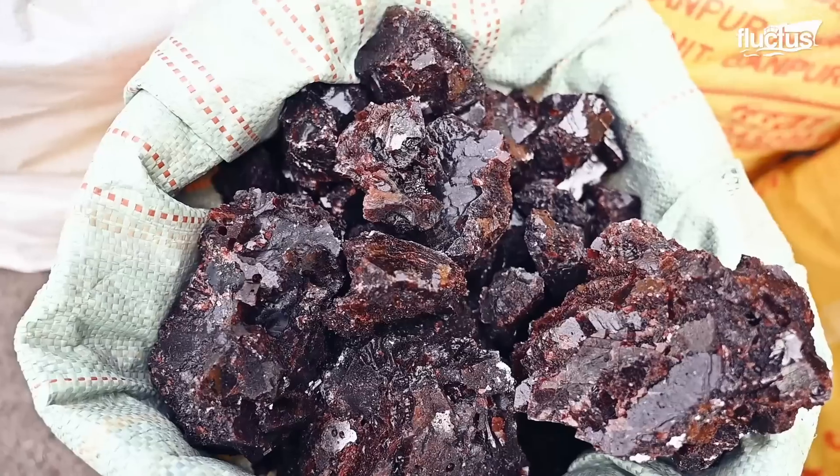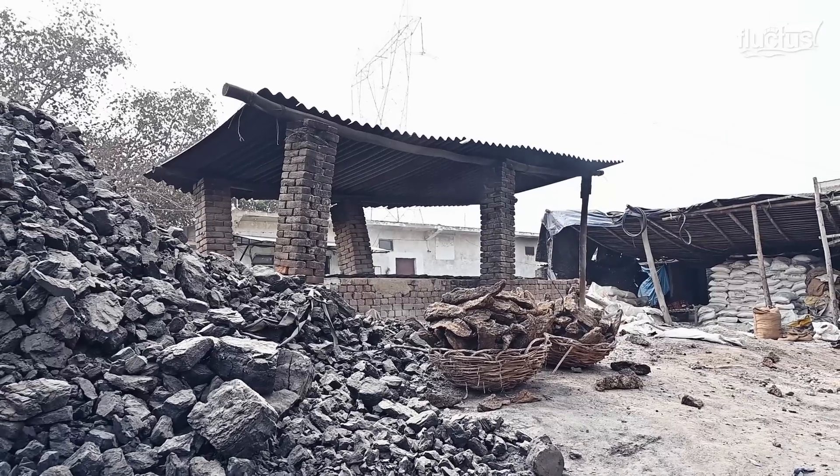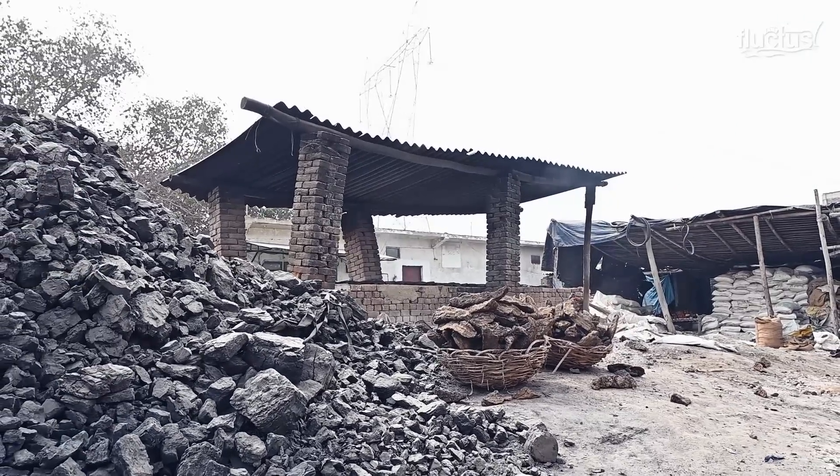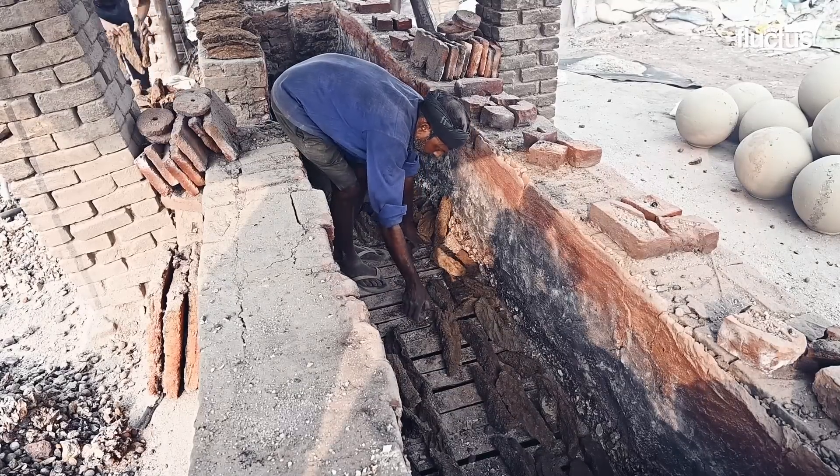We are the manufacturer of black salt and we are selling black salt all over India, and also abroad. The process of black salt takes 16 hours. The artisan started the process early in the morning and spread opala and coal in the furnace.